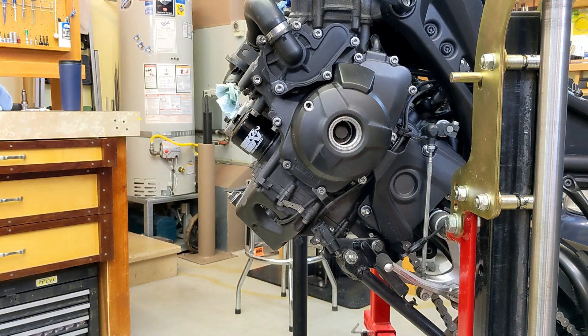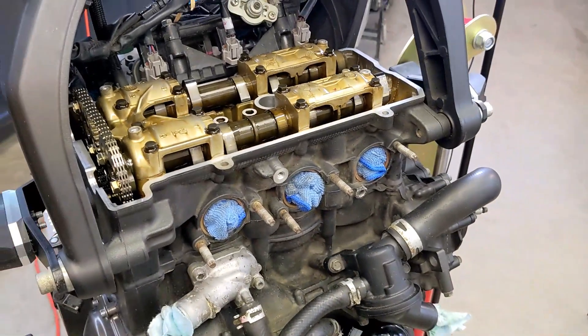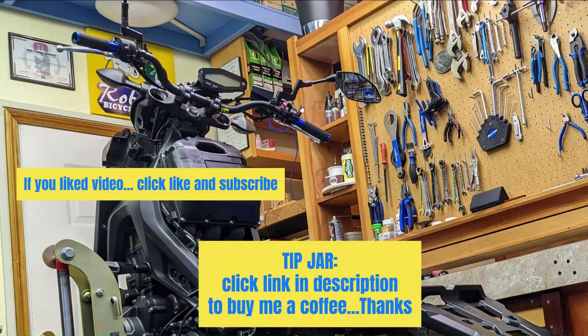I'm going to put some pictures in the description area of the video — close-ups on what the lobes look like at certain positions. I'm going to stop there for today, and tomorrow I'm going to get the feeler gauges out and we can actually check the valve clearance. I'll see you next time.